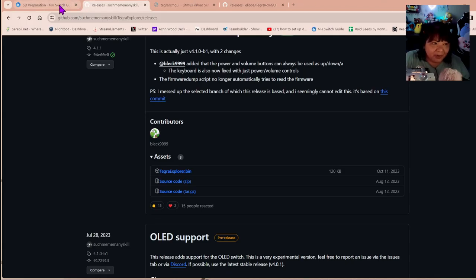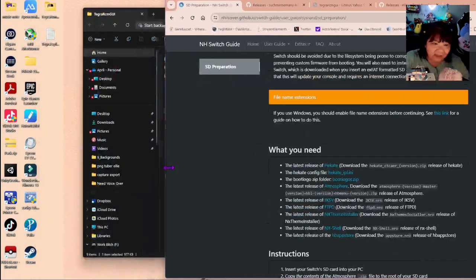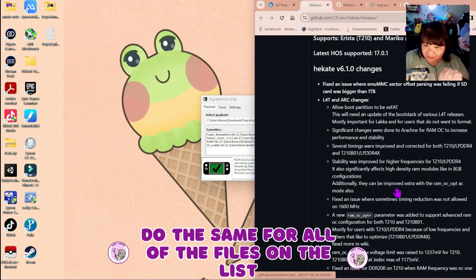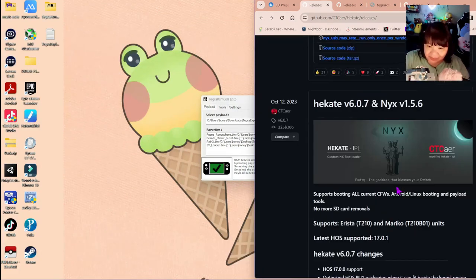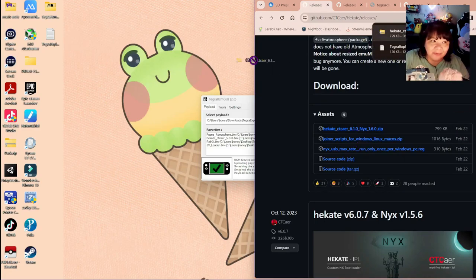The next thing you want to do is go to the Homebrew guide and download all of the files. I go ahead and download the latest release of Hekate — you want this zip file right here, and I just stick it on my desktop.